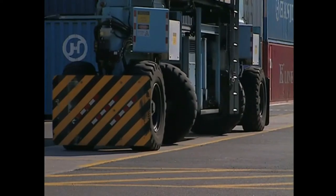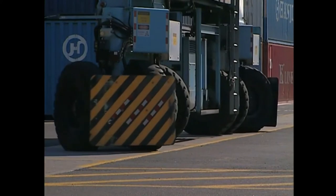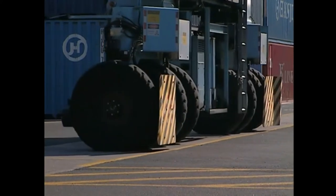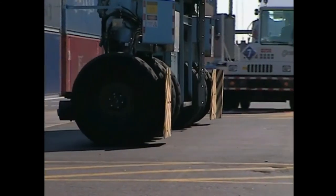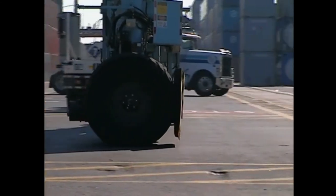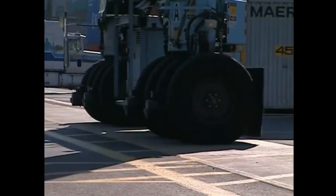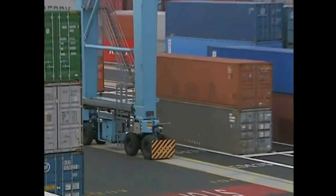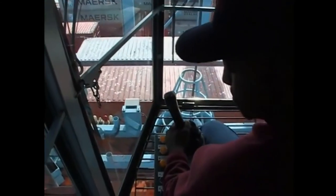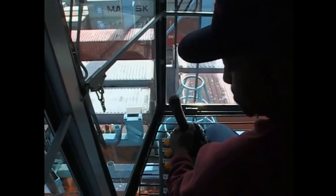RTGs can gantry left and right on the runways, but they can also turn their wheels 90 degrees and travel. This movement is called cross travel. RTGs cross travel so they can move to work other paths, making the RTG both practical and efficient. In order to cross travel or gantry, you'll need to select the proper steering mode. RTGs have two steering modes that are changed using the steering mode selector switch located in the cab.